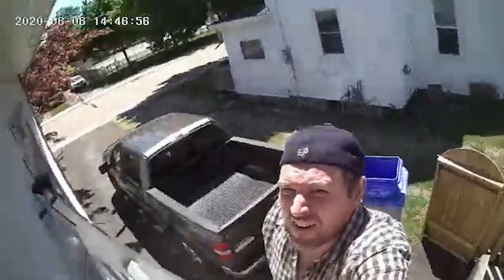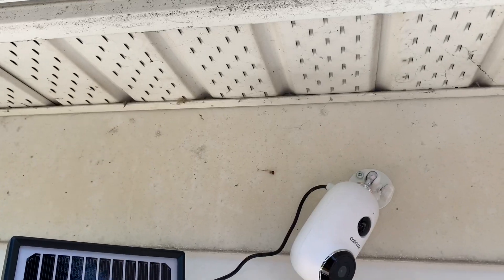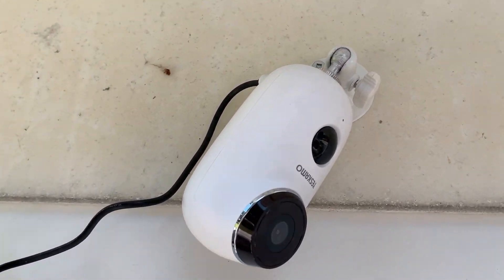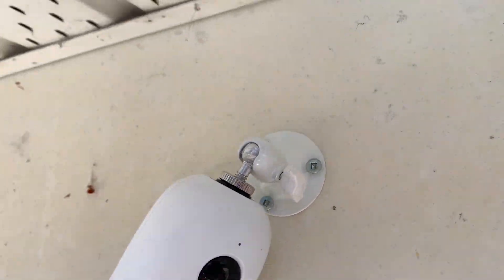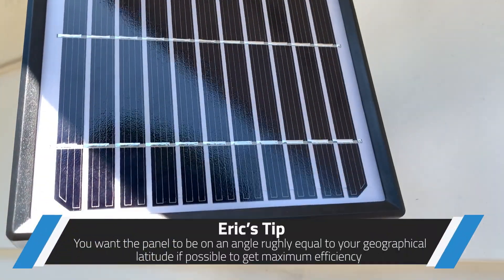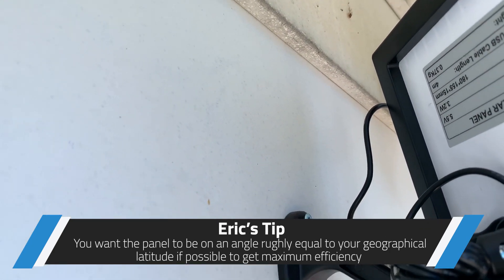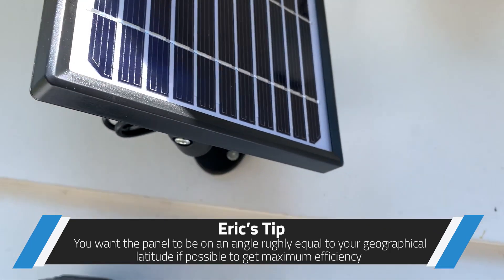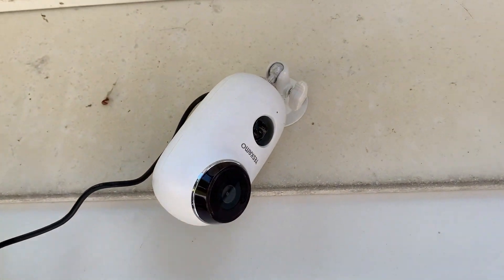August 2020, here I am hanging this thing up on the wall — it was no issue, setup was a breeze. You can see I just point it downwards and flip the image in the app because I mounted the camera upside down under my eave. That way I keep the snow and rain and crud off of it. I didn't cut the cord or anything, I just balled it up behind it and zip tied it in place. I've had no issues with it whatsoever.